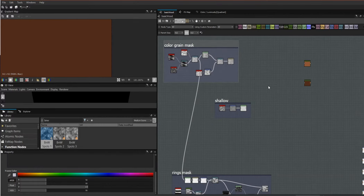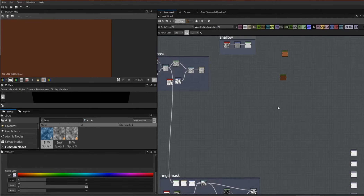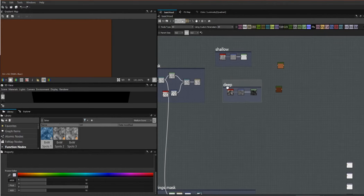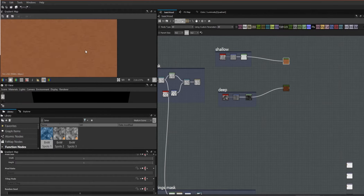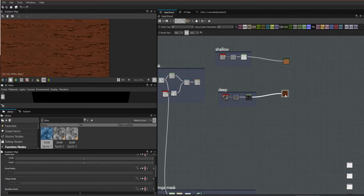Now it's time to start applying our color grain mask to what we have here. This shallow texture is going to go with the lighter material and this deep one is going to go with the darker material. This gives us the beginnings of our color — it looks pretty good. We're getting some variation coming off that white noise we made. It's probably on the light side but we'll worry about the colors later.